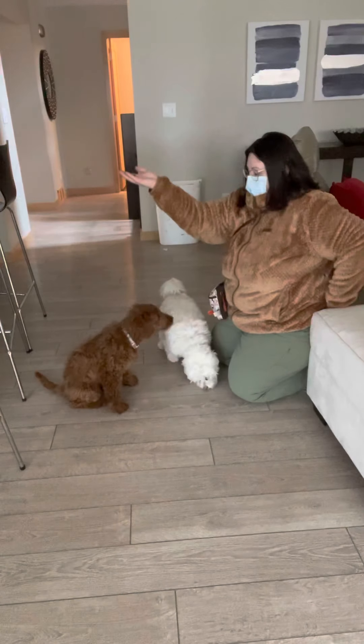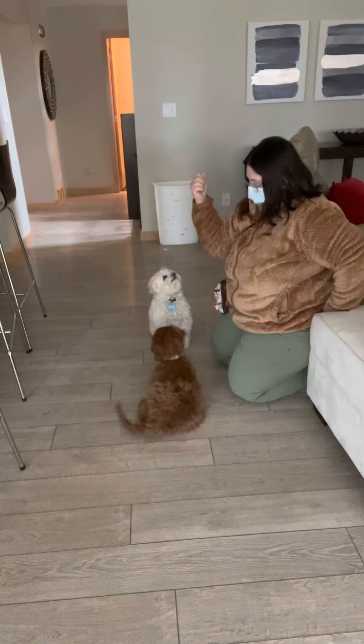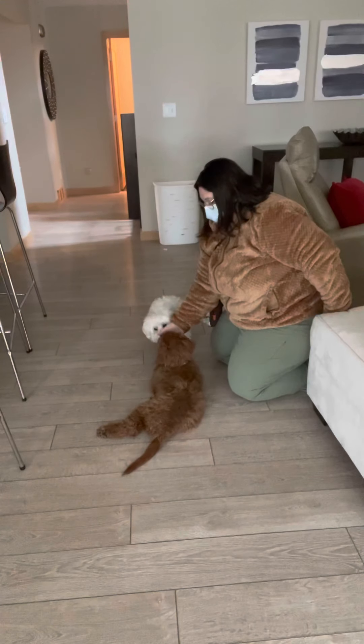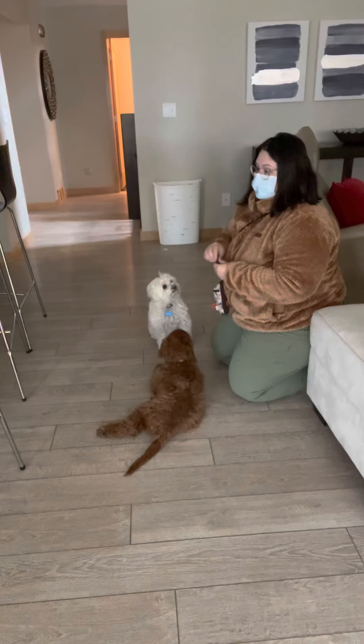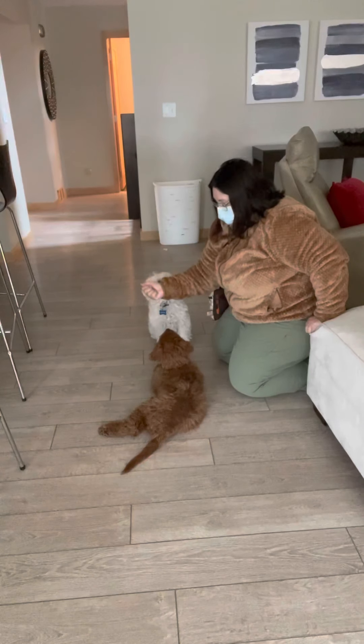Cookie in my hand, fist. Good. See, I'm getting closer to her face already. We've only done this a couple of times off camera. Good.